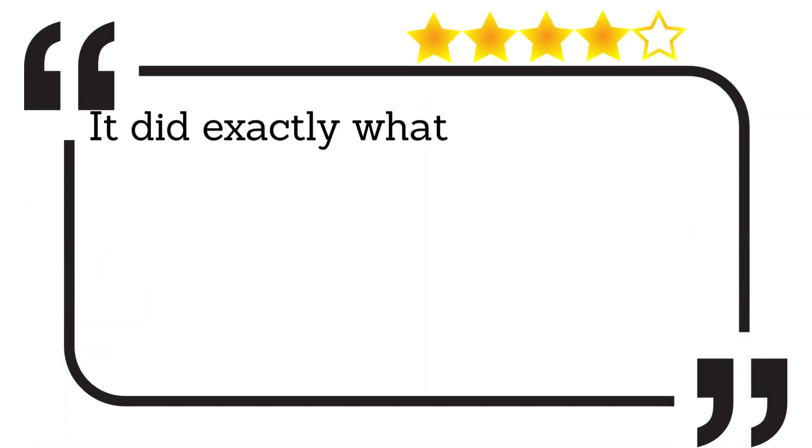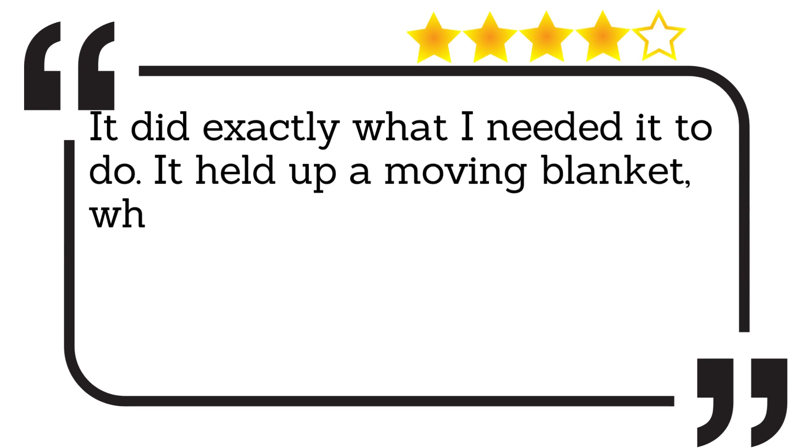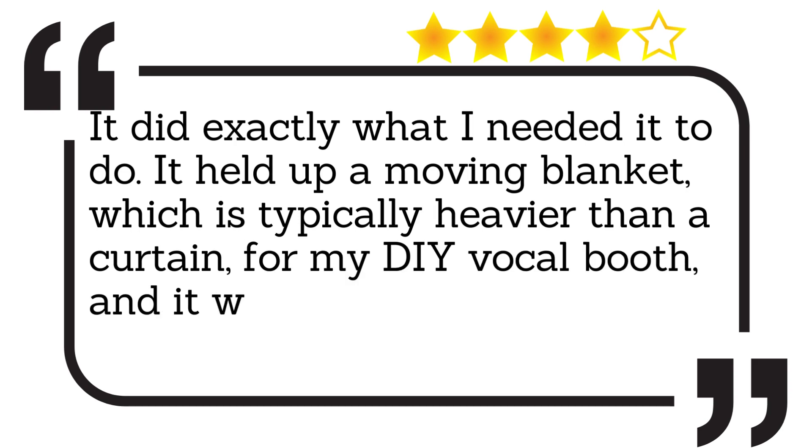It did exactly what I needed it to do. It held up a moving blanket, which is typically heavier than a curtain, for my DIY vocal booth and it worked.